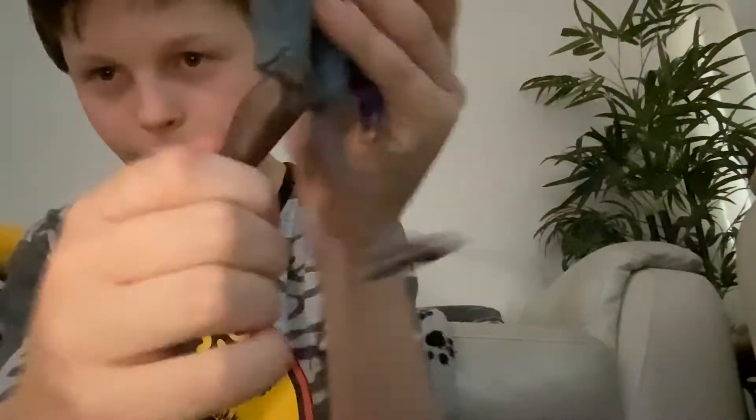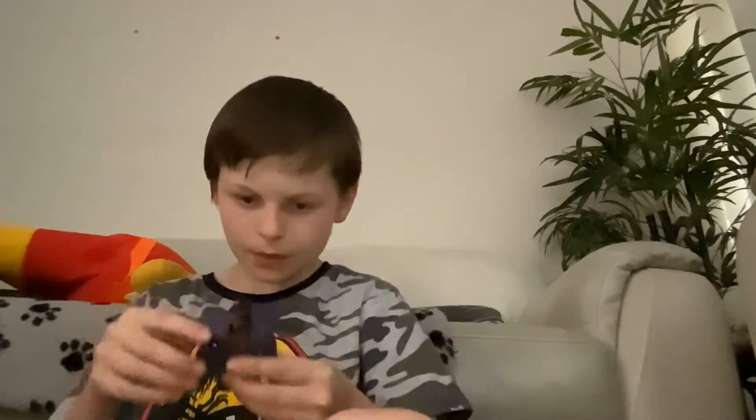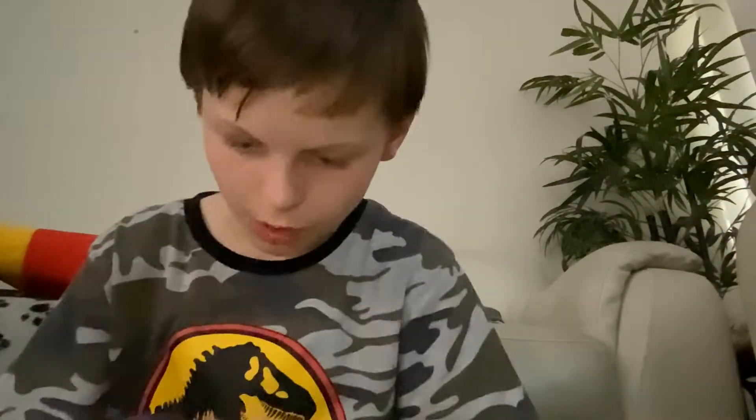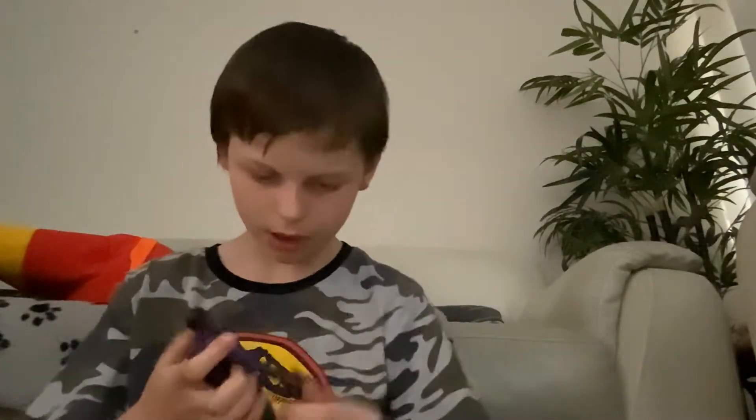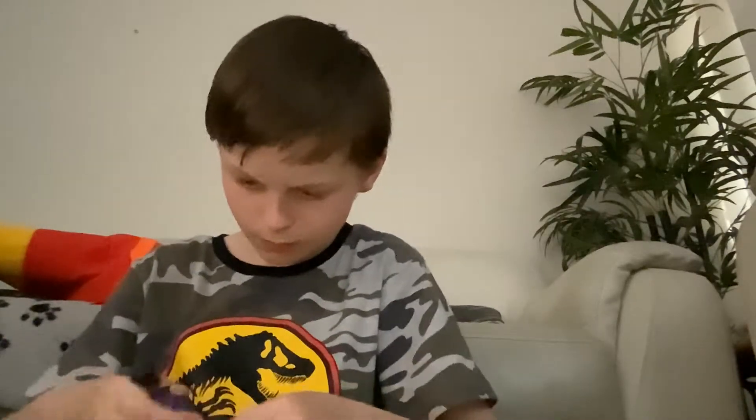T'Challa has these little rocket booster things from that episode. There's some nice gold on the pants and everything — the purple, gold, black, and grey really mix well. I reckon it's a pretty good head sculpt. So now I've got all the Heist figures, all the T'Challa episode figures together.